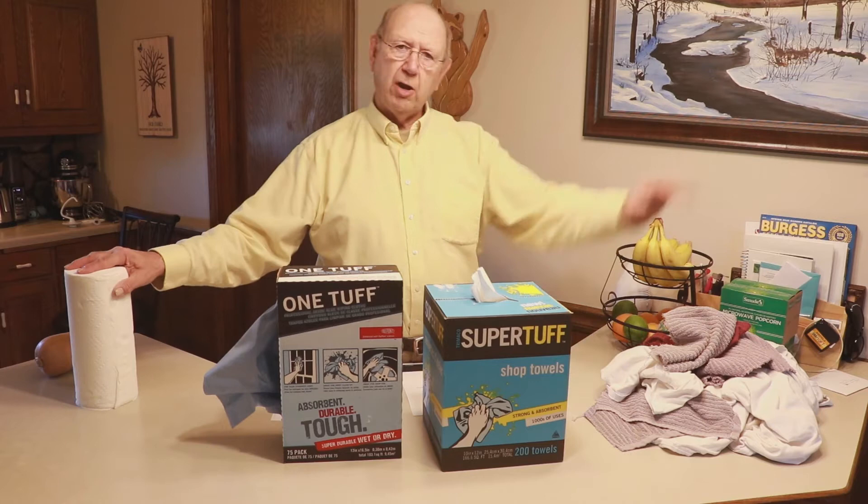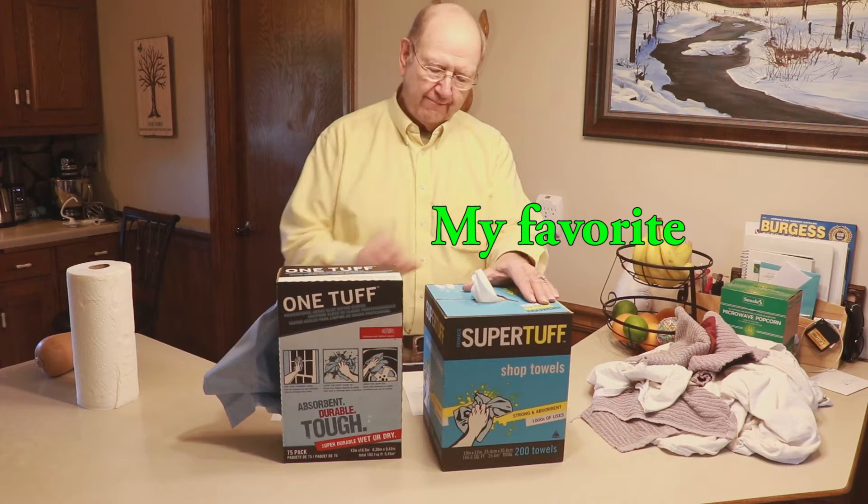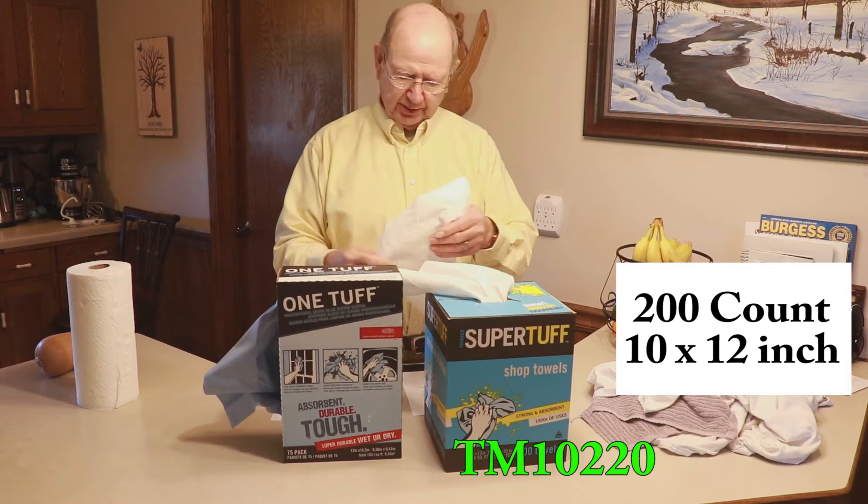This is a product that falls in between the paper towel and the cloth rag. I don't know if there's cloth in this stuff but they're sure durable. My favorite one is this one called the Super Tough. This rag or paper towel or whatever you want to call it — it's in that no man's land. I don't know what it is.